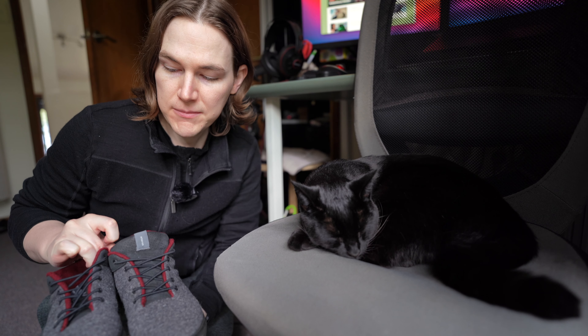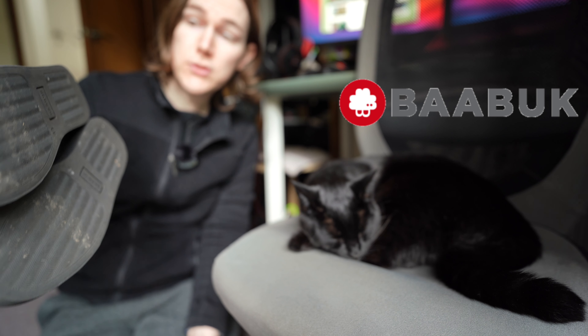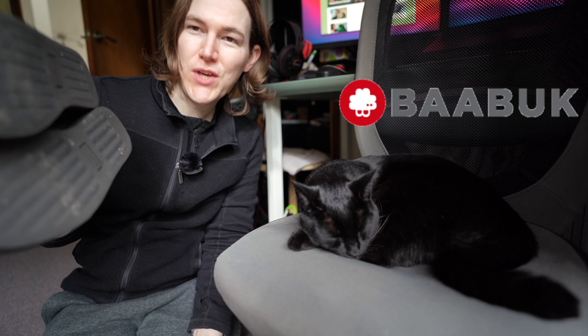Another new update coming soon is these ones here. This is from a brand called Baabuk — B-A-B-U-K.